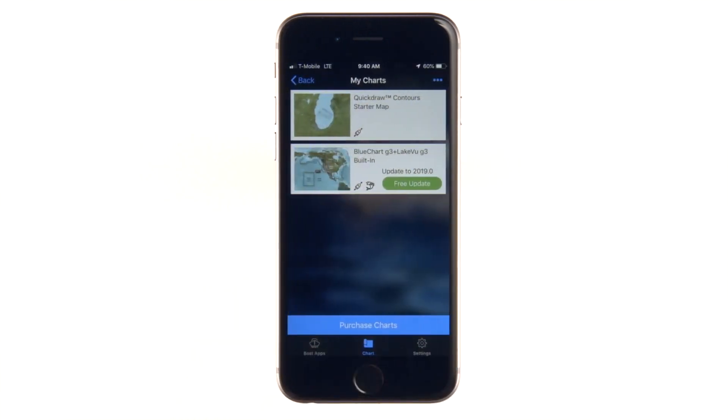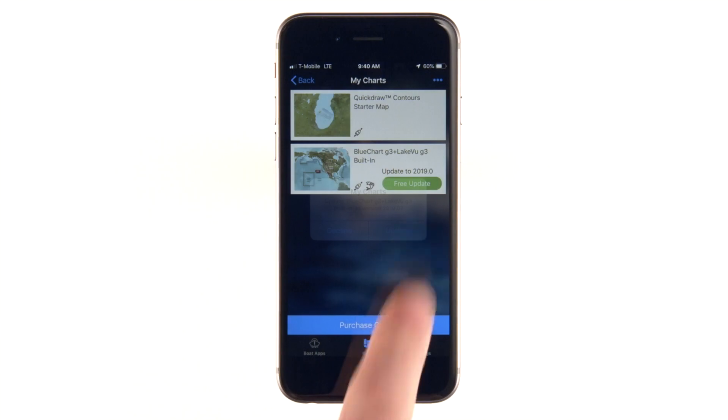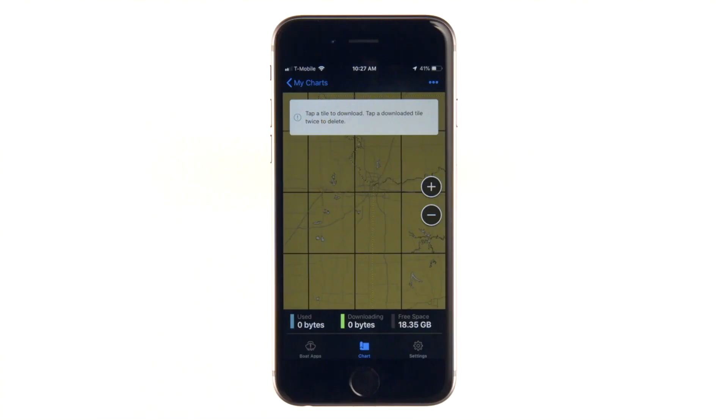The My Charts screen will show your charts and let you know if any of them have free updates available. Tap to redeem the free update or to purchase the update. You will then be prompted to re-download the content for that map.